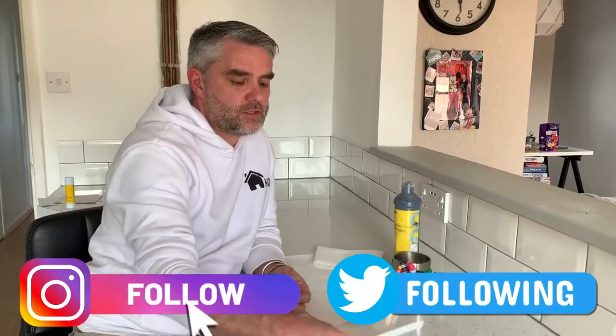Hi guys and welcome back to Homeschooling HQ. Thanks for posting all your wonderful artwork from the last session — it was lovely to see. I've got another great art session to do today.